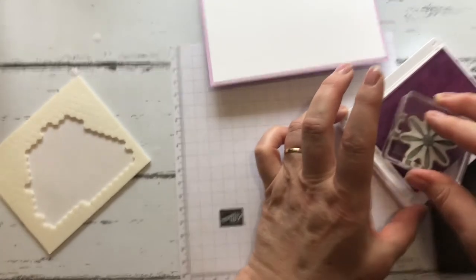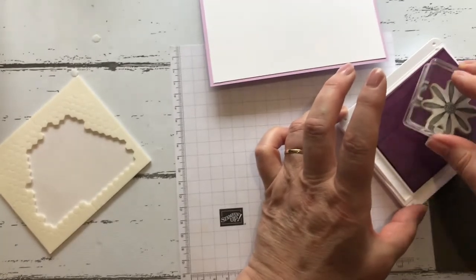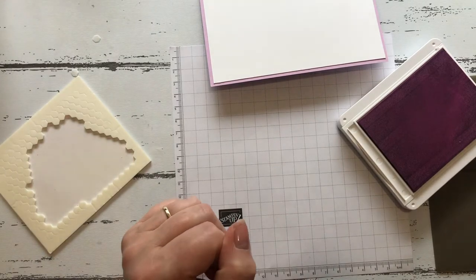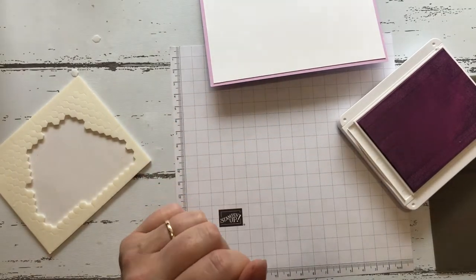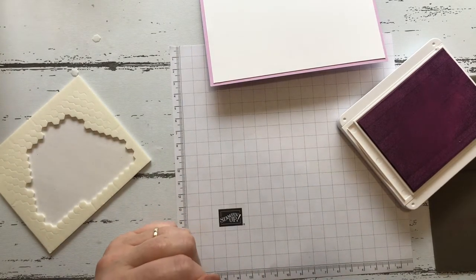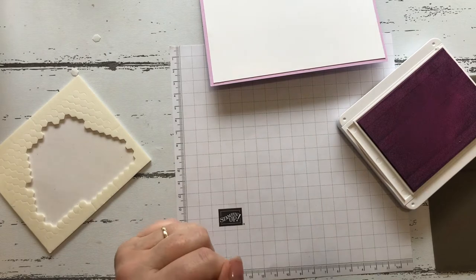I love these new in colors — there are five of them and they are: Fresh Freesia, Evening Evergreen, Pale Papaya, Polished Pink, and Soft Succulent.